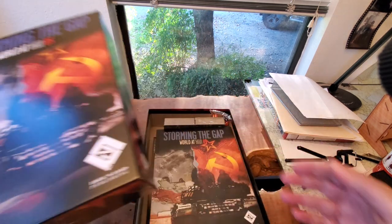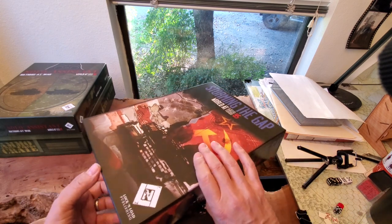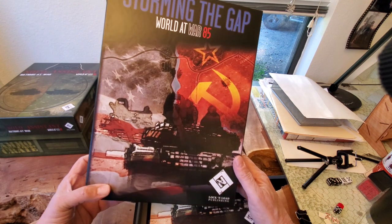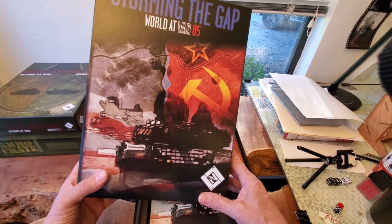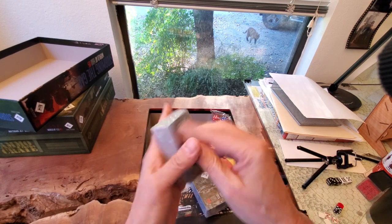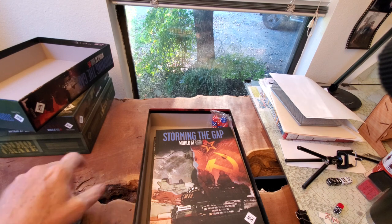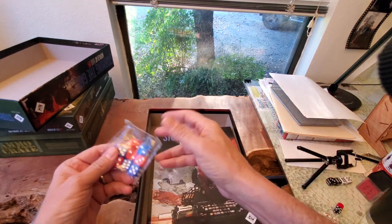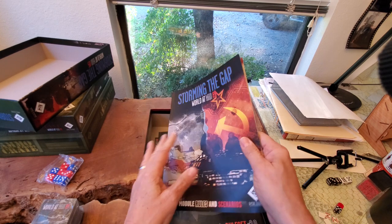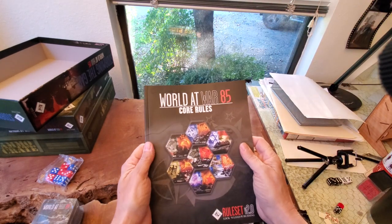So let's see if I can get this box lid off — comes off nice and easily. Fantastically structured box. Lock and Load makes great boxes. The artwork is very evocative without being clip art. These are going to be formation cards and objective cards — we'll talk about those later when we actually play. Let's have a look at the dice. Module rules and scenarios — a honker. Let's have a look at the rulebook and then the maps and all the counters.